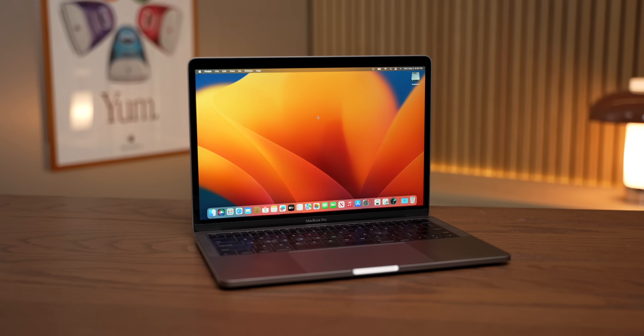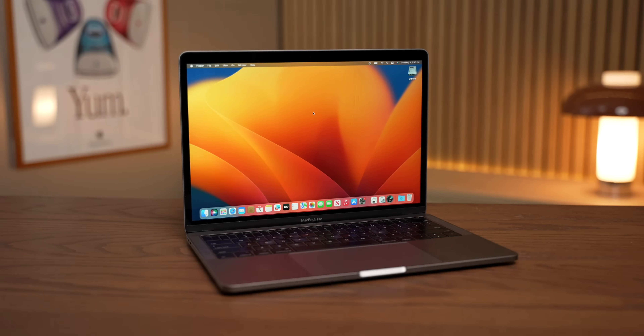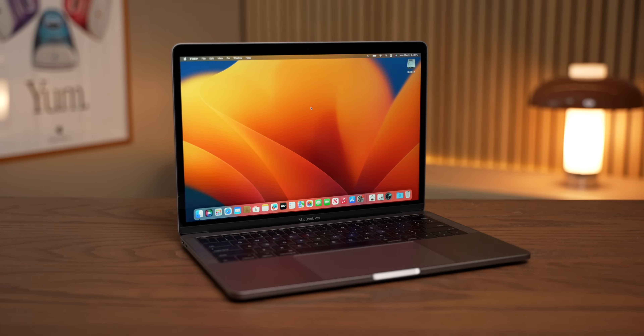We're in with a shot — the M4 Mac mini's upgradable SSD means we could potentially see something like this in a thin and light MacBook as well. Look how tiny this thing is. Let me know in the comments below what you think — would you buy, or do you already own one of these Function Keys MacBook Pros? And do you think Apple is actually going to bring back upgradability? Anyway, thank you guys so much for watching. Like, comment, subscribe — I'll see you in the next one.